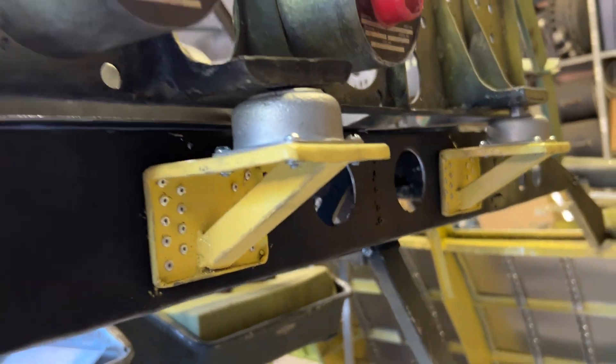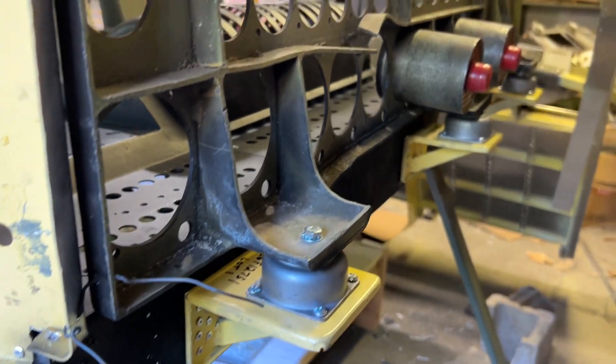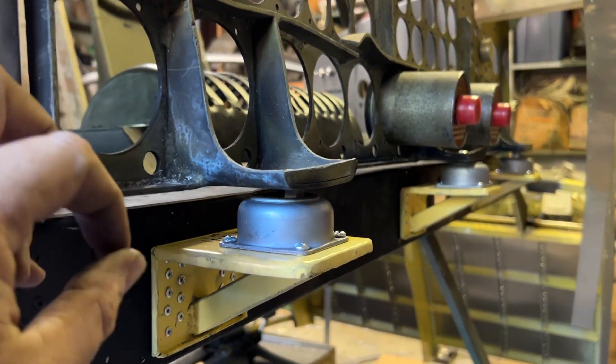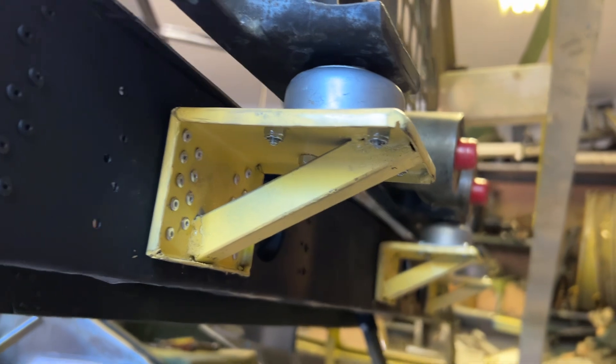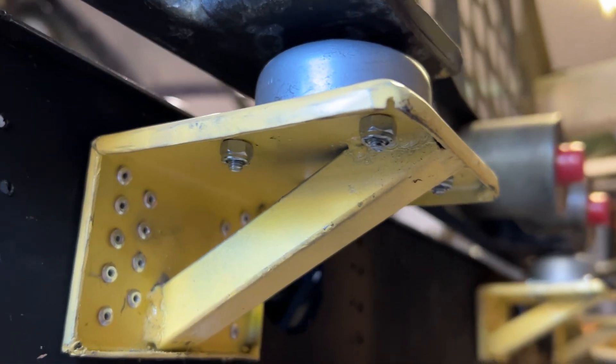Reminder that there are no images of these anywhere. You're probably the first people who are seeing these since somebody who installed them last at the Convair plant back in 1954. I think '54 is when the last plane rolled off the assembly line.